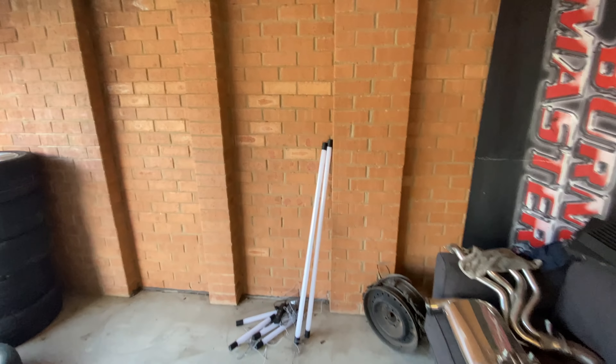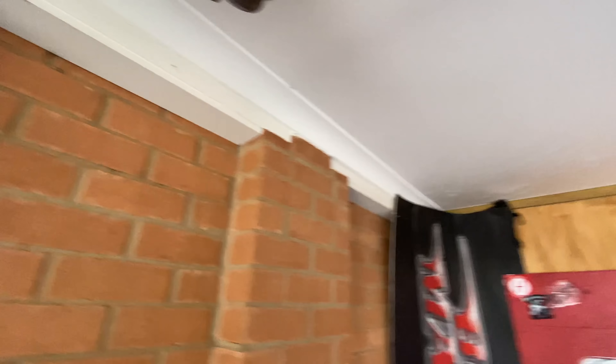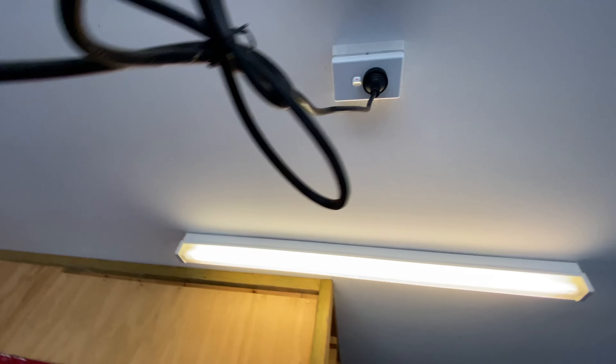We'll bring out the rest of these lights and figure out how we're going to hang them from up here, then get power to them. This will be fun!